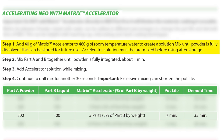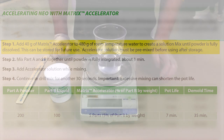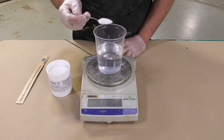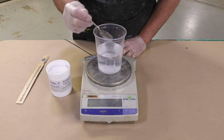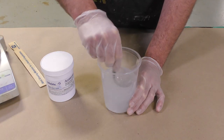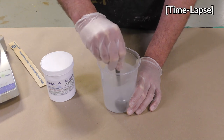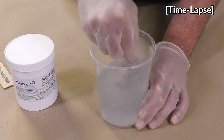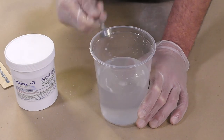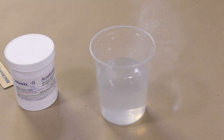To mix the matrix accelerator solution, I'm mixing 40 grams of the matrix NEO accelerator to 480 grams of clean room temperature water. To achieve desired working times it is important to mix accurately and use a gram scale when adding any additive to the DUOMATRIX NEO. The accelerator is mixed in the water until fully dissolved. The accelerator solution can be immediately used or stored for future use — just pre-mix the solution before using it again.